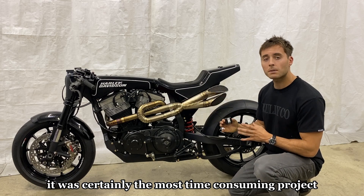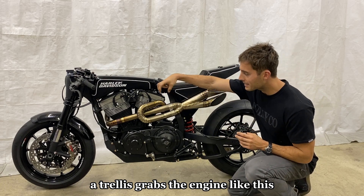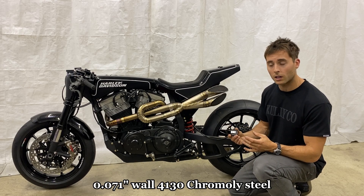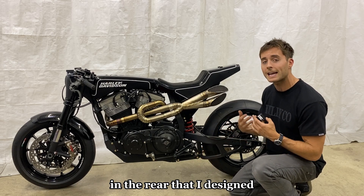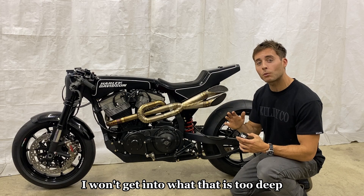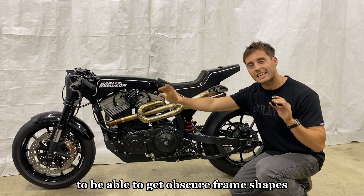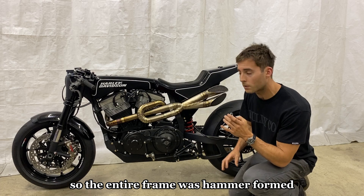The frame was certainly the most time-consuming project on this build. It's a trellis style hammer-formed frame — a trellis grabs the engine and does not have bottom frame rails, making the actual engine a stress member of the chassis. The frame is made out of 0.071 inch wall 4130 chromoly steel and has a proprietary two-to-one triangle link suspension in the rear that I designed. It's hammer formed, meaning you're hammering sheet metal around bucks to get obscure frame shapes, so you're not limited to round, square, or rectangle tubing.